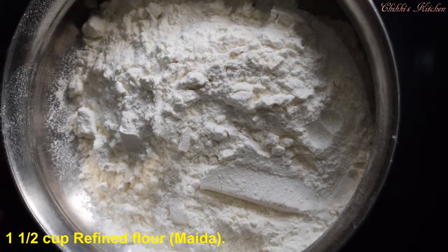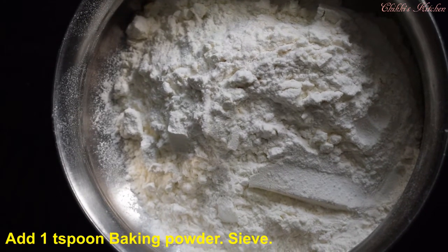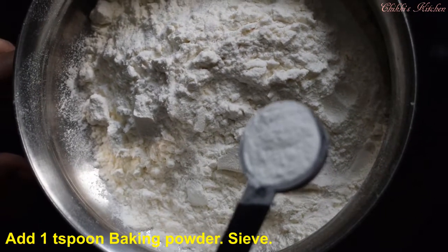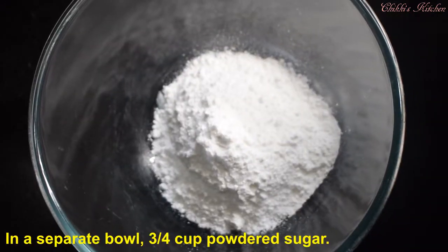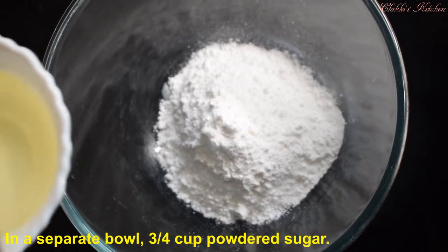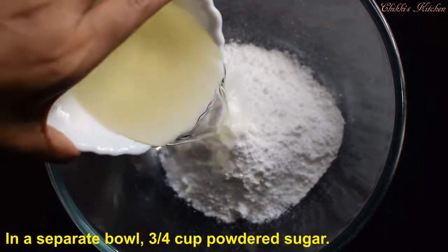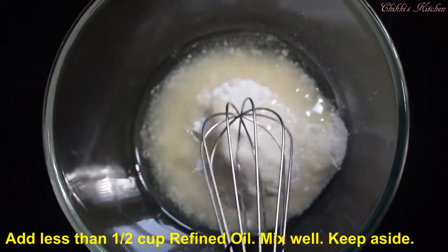Now let's add 1 cup of maizah. Add 1 teaspoon of baking powder and mix it in.